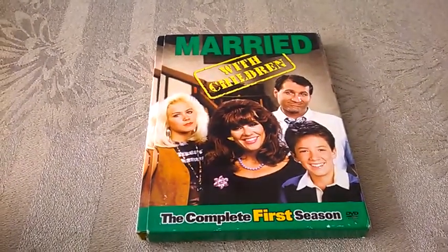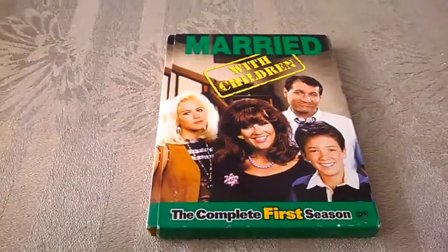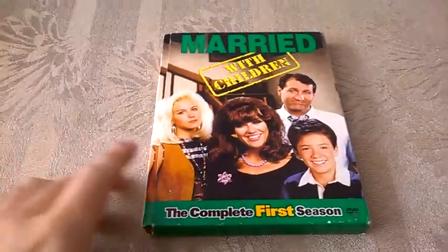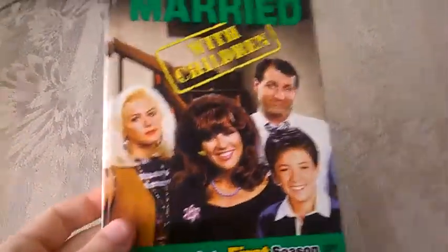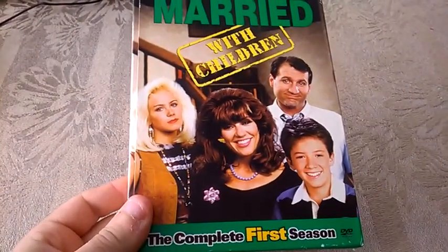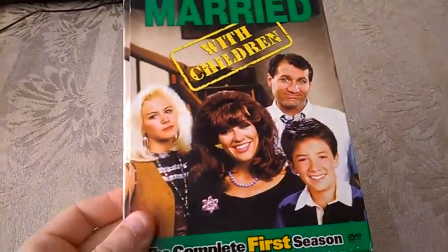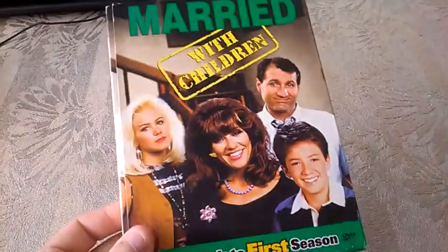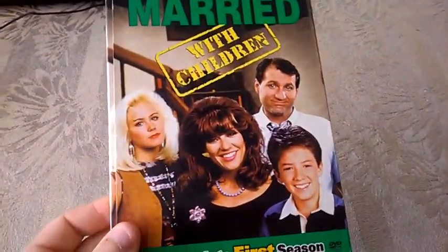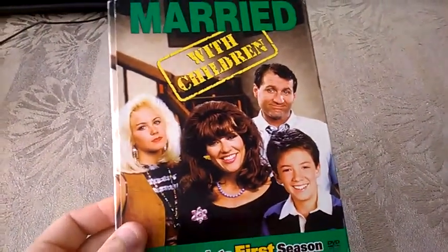Hello guys, Movie Nostalgia back here again. I decided to make another video of an item I received two days ago with three weeks of delay, and this is the complete first season of Married with Children - the classic show that everybody knows. I already received the second season, and I'll probably get the third season along the way. Who knows, maybe in the future I'll get the rest of them, but we'll see how it goes.